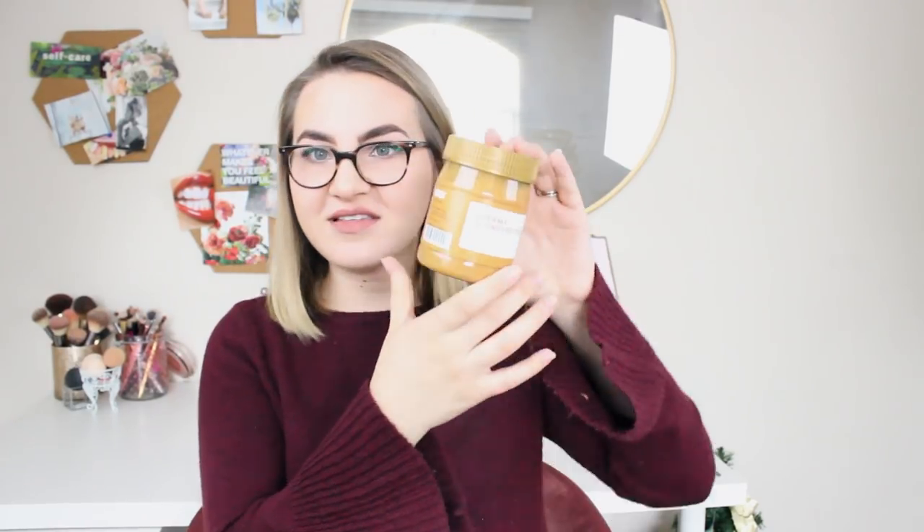I also got a jar of creamy peanut butter, which seems to have separated a little bit, but I think that's pretty normal with organic peanut butter — and this is organic. It's a medium-sized jar but for three dollars, peanut butter is expensive, especially if you go organic, so I'm really happy with this. It tastes really good too — that's a win.